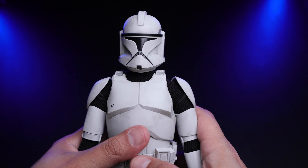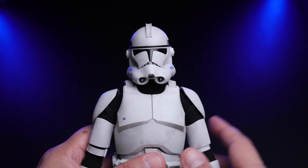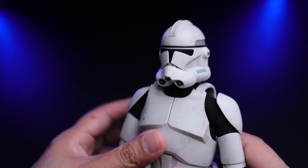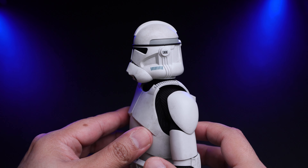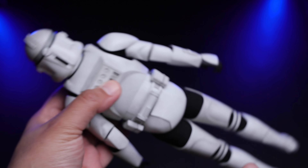Now let me show you the other helmet. It looks pretty cool as well — proportion-wise I'm very happy. We already discussed this helmet in the accessory section, but it looks great on the figure both from the back and front.